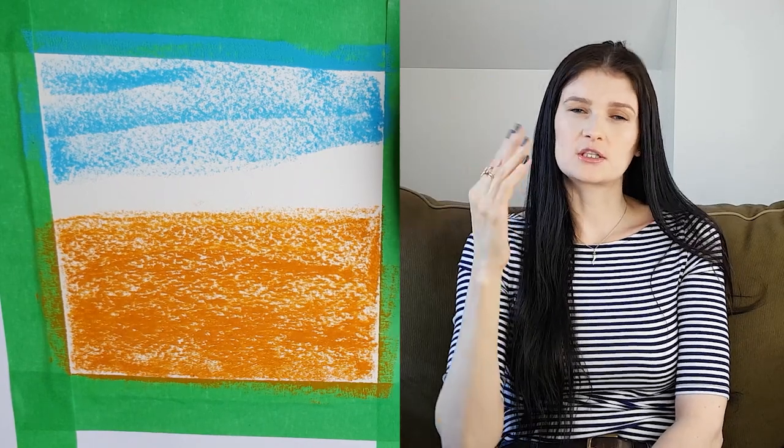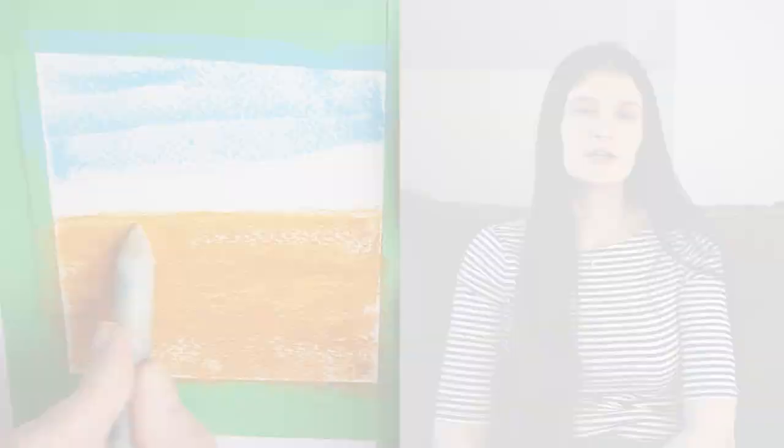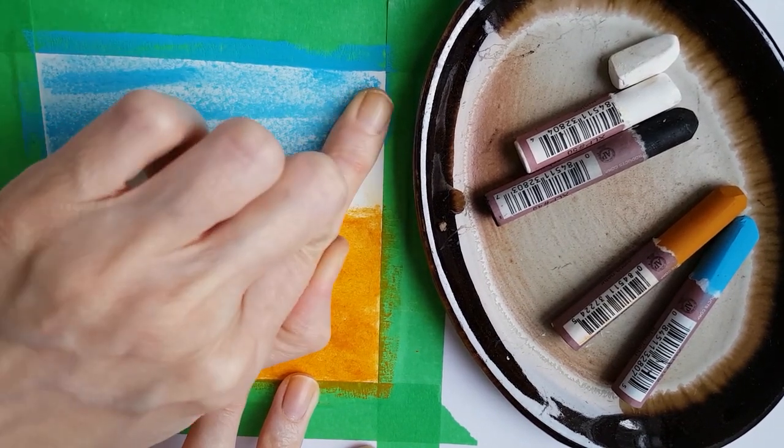Then I go in and start blending. I'm using a blending stump right now — it's a very handy tool, it costs only a dollar or so on Amazon or at any art supply store. But you don't have to use that; you can use your fingers or a rag. Here I decided to use my finger just to show you that it's also doable.